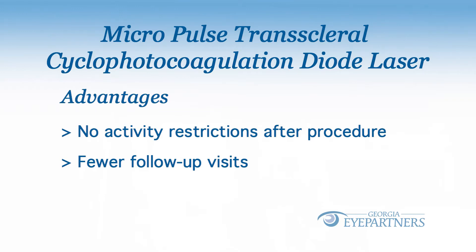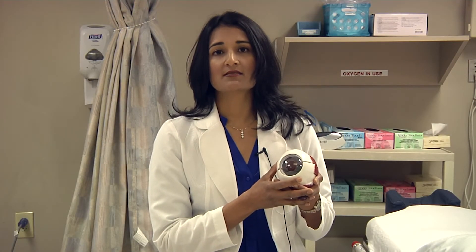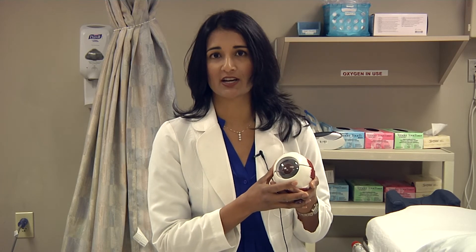However, because it is not as invasive as other forms of glaucoma surgery, the success rate is also a little bit lower. It is not quite as successful as surgeries like trabeculectomy or tube shunt.